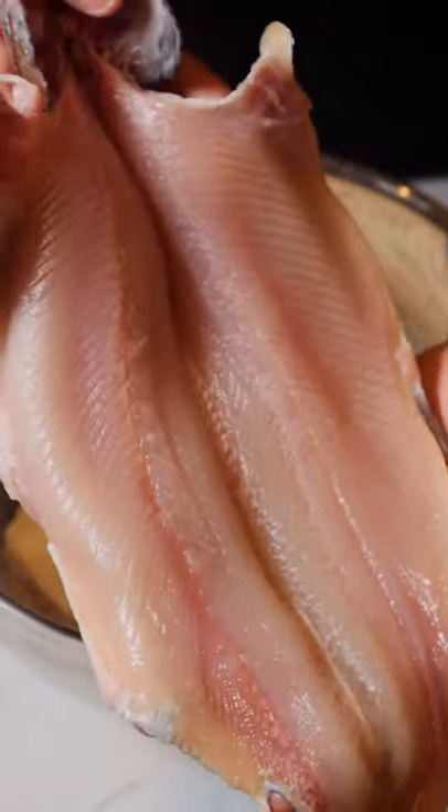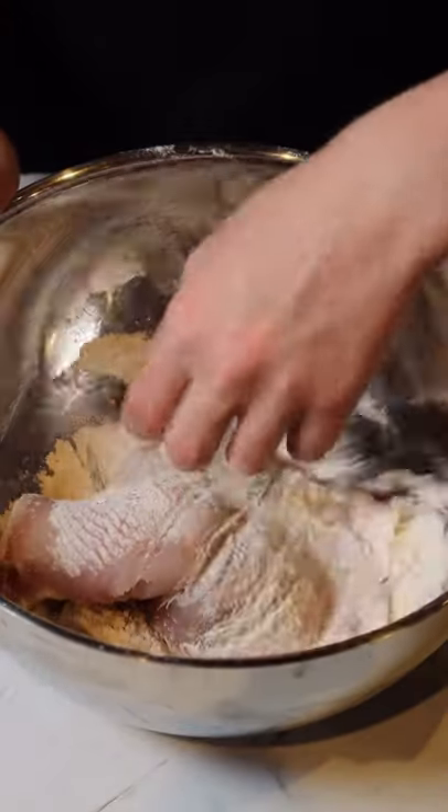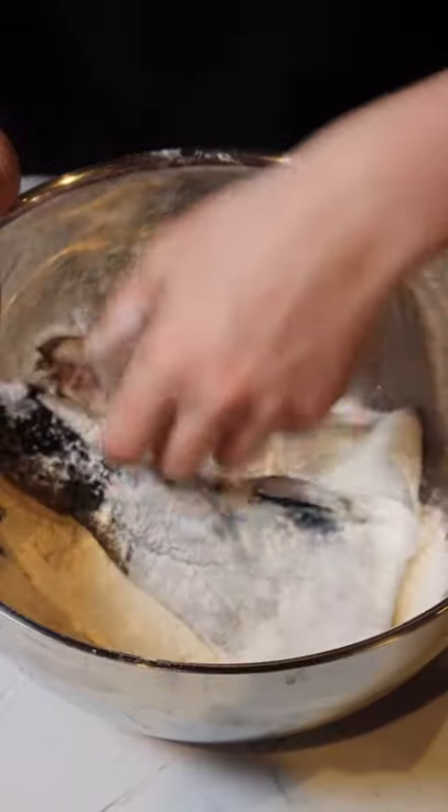Now we're going to take our beautifully butterflied trout and drop it into our flour mixture. We're going to make sure all the sides are evenly coated before frying so we can get that nice crispy outside.